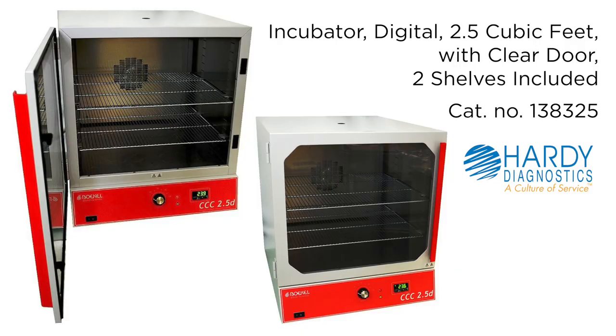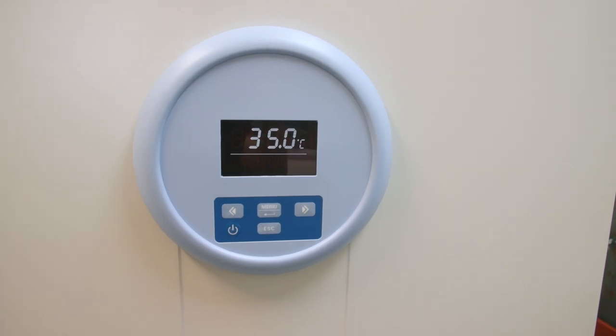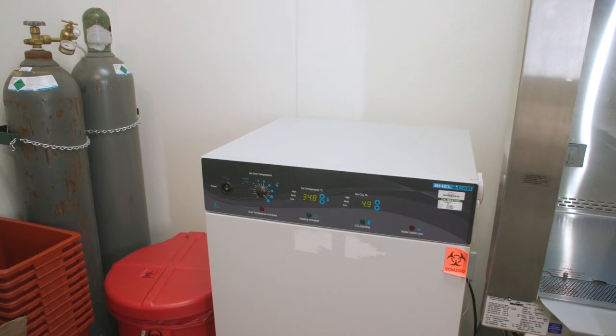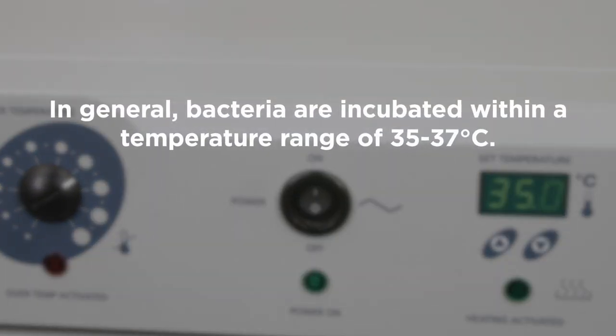Incubators can operate across a large range of temperatures depending on their intended use, but certain temperature ranges are required for certain types of microorganisms. In general, bacteria are incubated within a temperature range of 35 to 37 degrees Celsius.